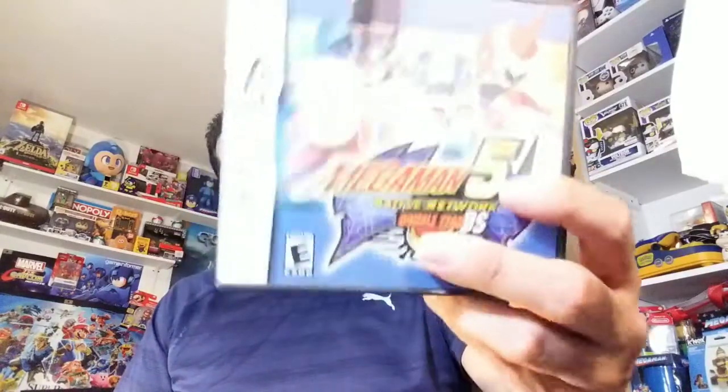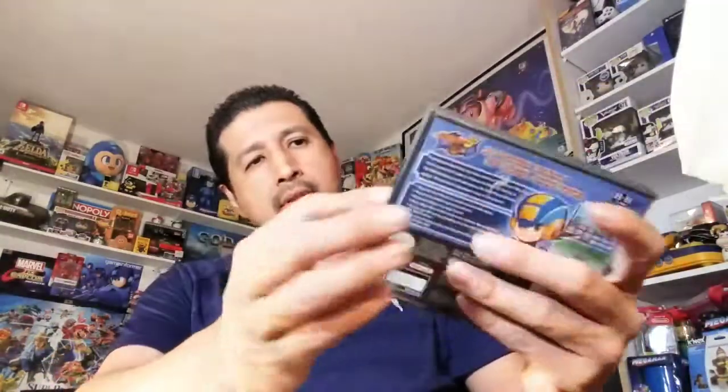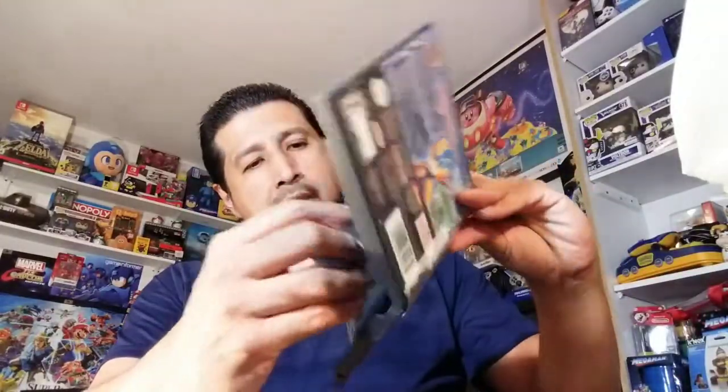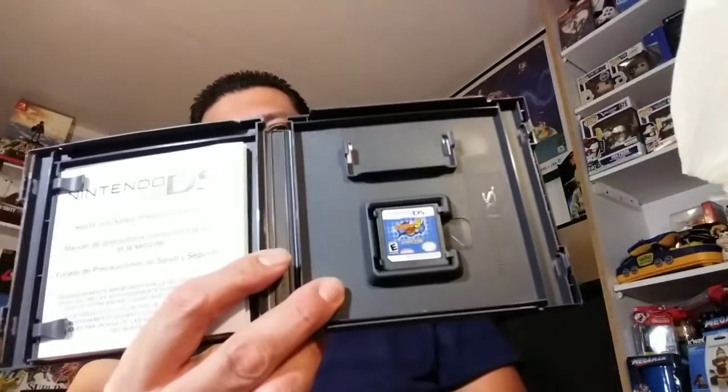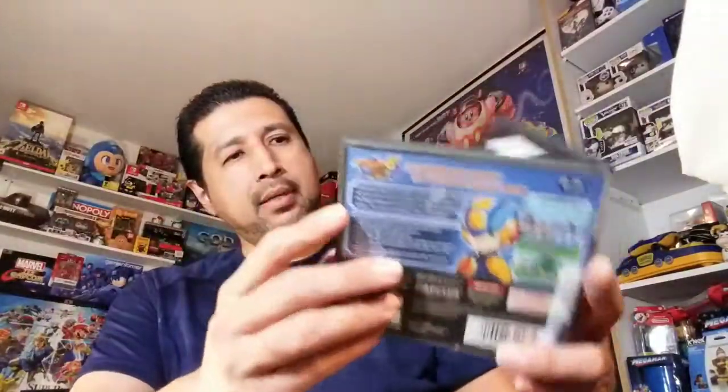The very last thing — the gem of this claim sale — is Mega Man 5 Battle Network for the original DS. It feels complete. There's no manual, just this insert and the cartridge. But yeah, still a great find.